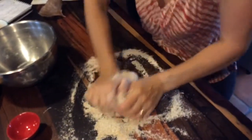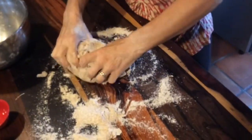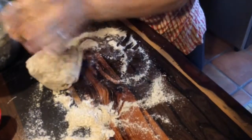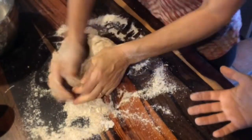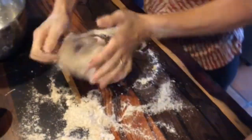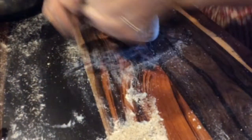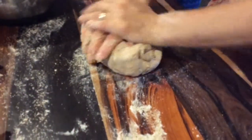So now you knead. That's very important. We don't do this — that brings it all apart. We use the big part of your hands, and then it's folding. I can feel the difference — it's a little bit hard, it should be a little bit softer. Don't do it with your fingers, only with your palms.